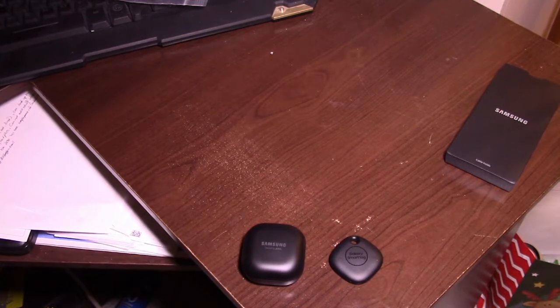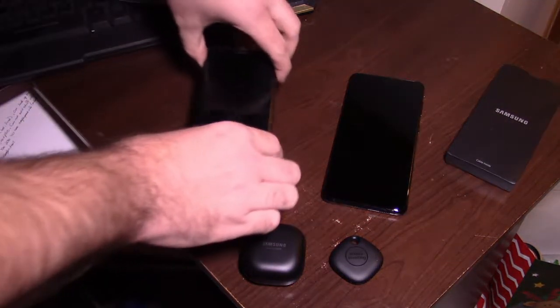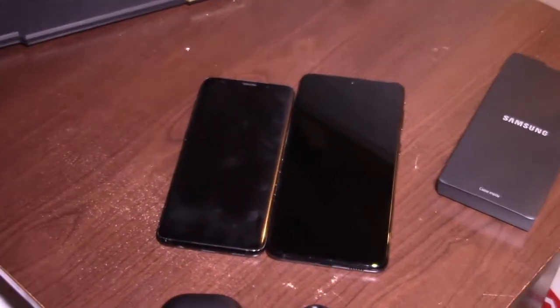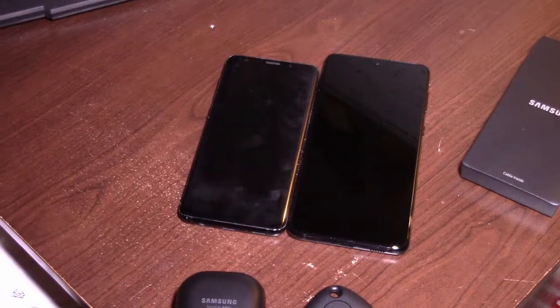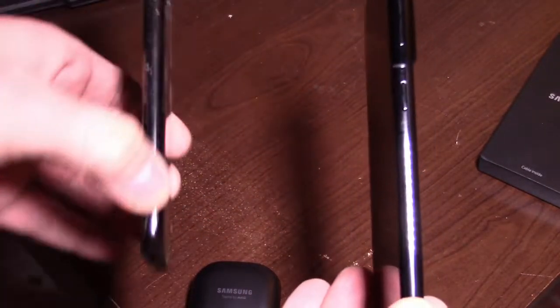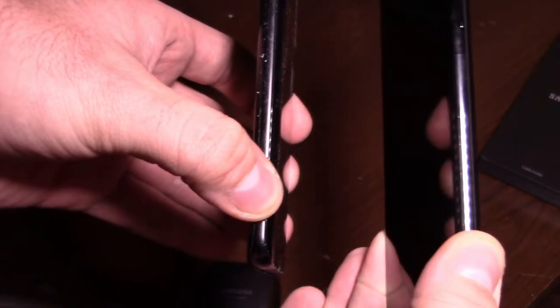I'm actually kind of happy with this. Let me get my S9 for a size comparison. Galaxy S21 Plus on the right and the Galaxy S9 on the left. That's a decent size difference. Don't mind the smudge marks on my S9 — I did not get a screen protector for it, nor have I needed one over the last couple of years. The Galaxy S21 does feel slightly thicker in depth and width. But this is the brand new Galaxy S21 Plus.